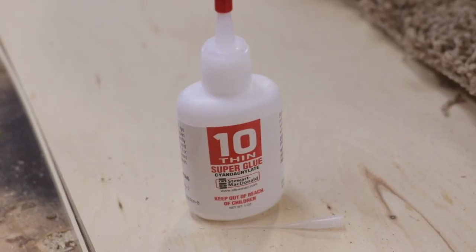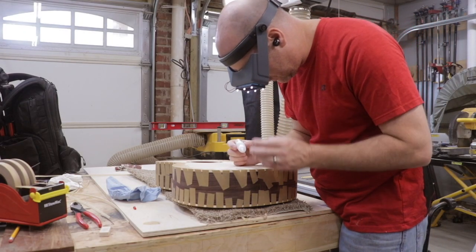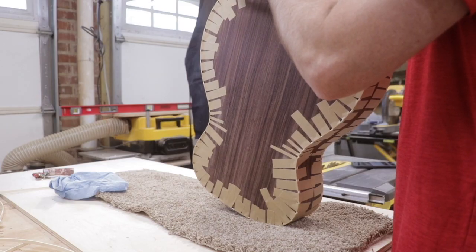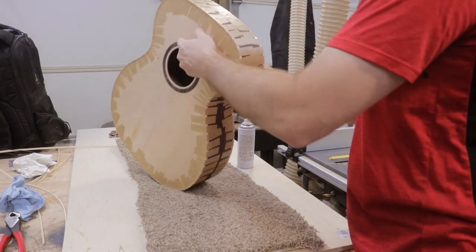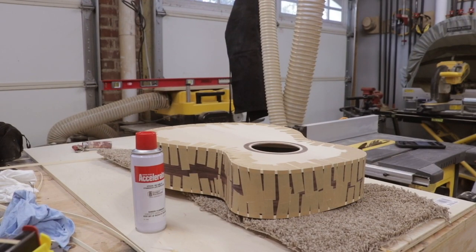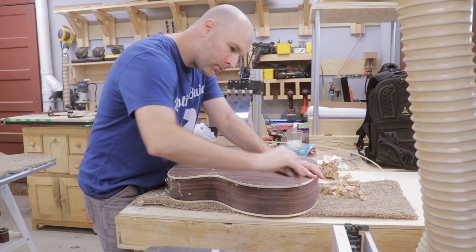To glue it, I used water-thin super glue. It only takes a drop between the tape joints to glue it together. Once the tape was removed, I added a little more glue to any dry spots. I left the binding and purfling a little proud and scraped it level with the wood surface using my card scraper and sanding blocks.